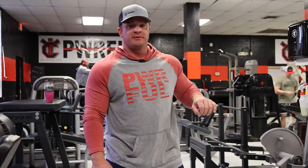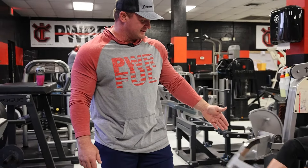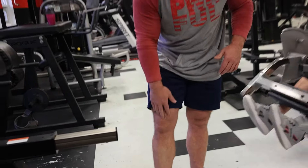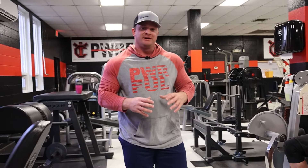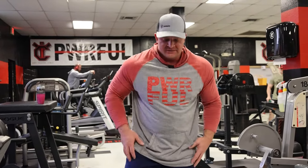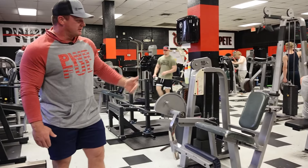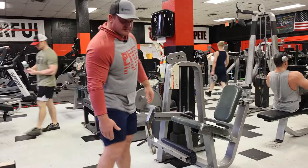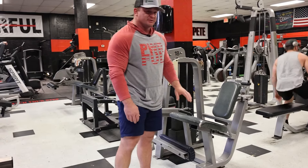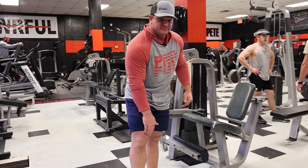Whenever I do leg extensions to warm up or for sets, the way I position the seat and the leg piece at the end is really to try to maximize and make it feel on the teardrop, which is that part of your leg right there. For me, that's the part that once it gets warmed up, it feels better — my entire leg feels better. It actually warms up the entire quad, but I try to really emphasize on that. It goes by the seat adjustment. If you pull the seat forward a little bit, you want to make sure your knees are right there. You can do it leaning back and it'll hit a little higher. But if you come forward a little bit, it's going to go lower in your leg and you're going to be able to hit that teardrop right there.